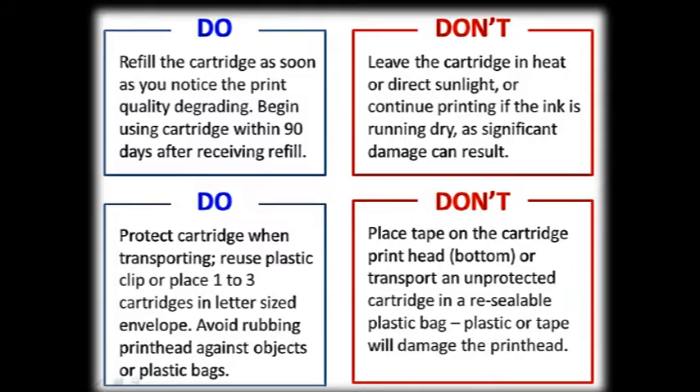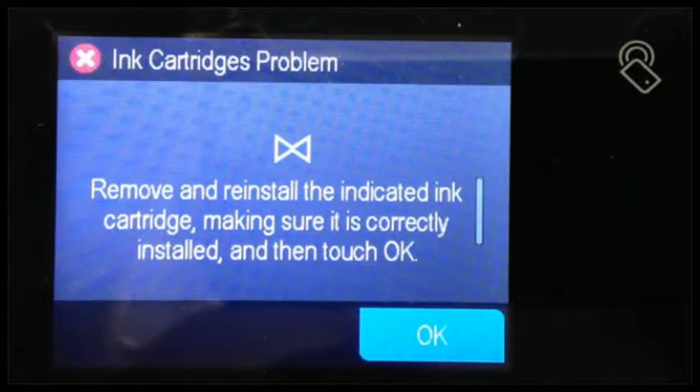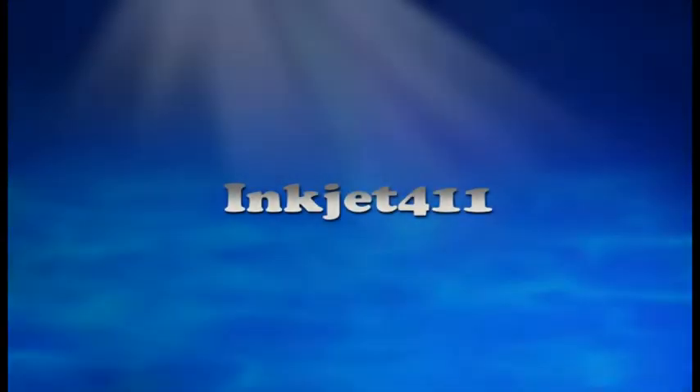As a reminder, please adhere to these general guidelines when storing or transporting ink cartridges for refilling. For more information on printer cartridge questions or problem resolutions, please visit inkjet411.com.